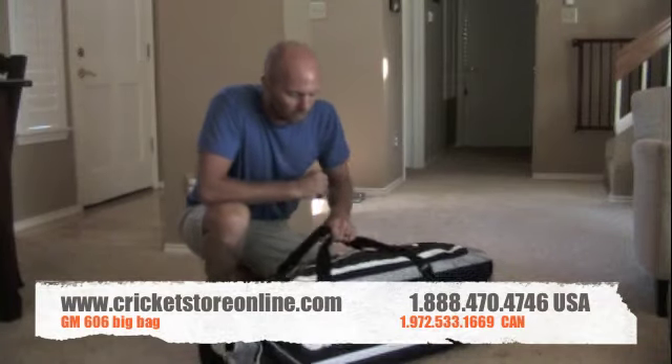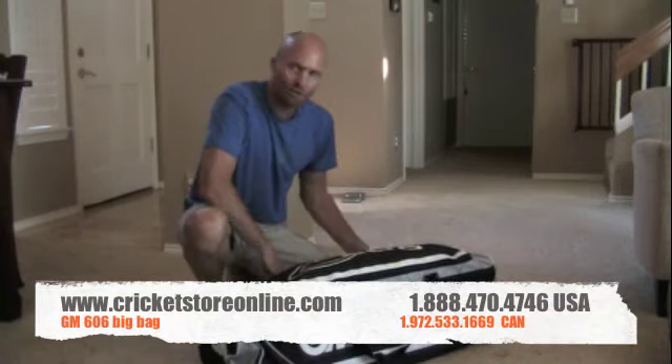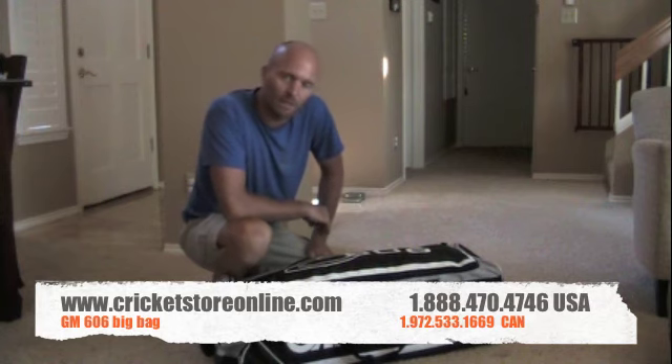Hi guys, Jason here from cricketstoreonline.com and in today's video review I'm going to be talking about the Gray-Nicolls 606 Big Bag. You can find these bags on my website at www.cricketstoreonline.com for a very cheap, very affordable $45.